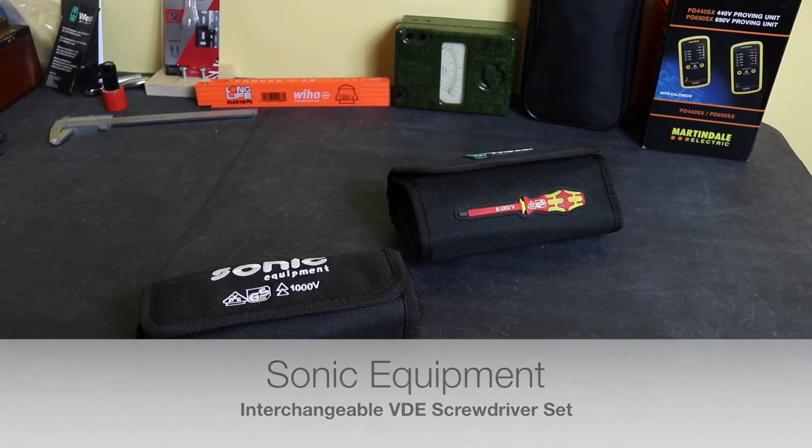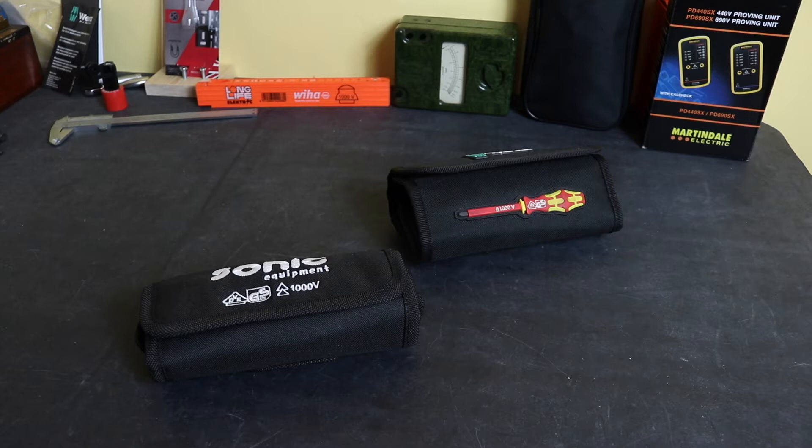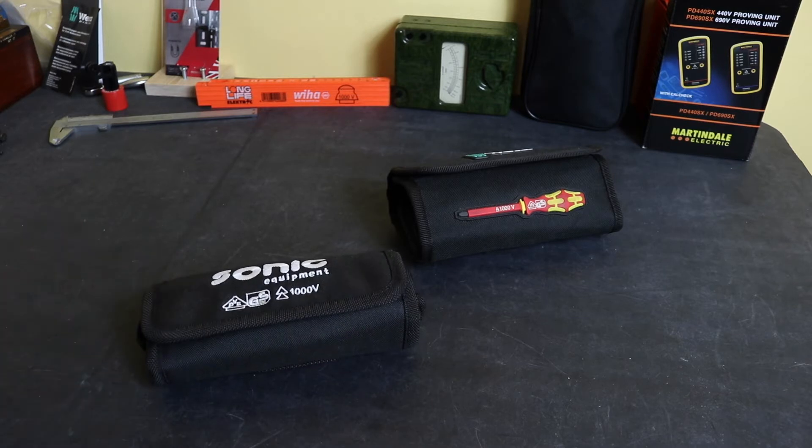Welcome back to the channel. Today we've got a comparison of another set of tools I've bought from Sonic Equipment, this time against a Vera set. This is the VDE Interchangeable Screwdriver set from Sonic, part number 601020. List price is £46.99, and I've picked it up for £34.45.